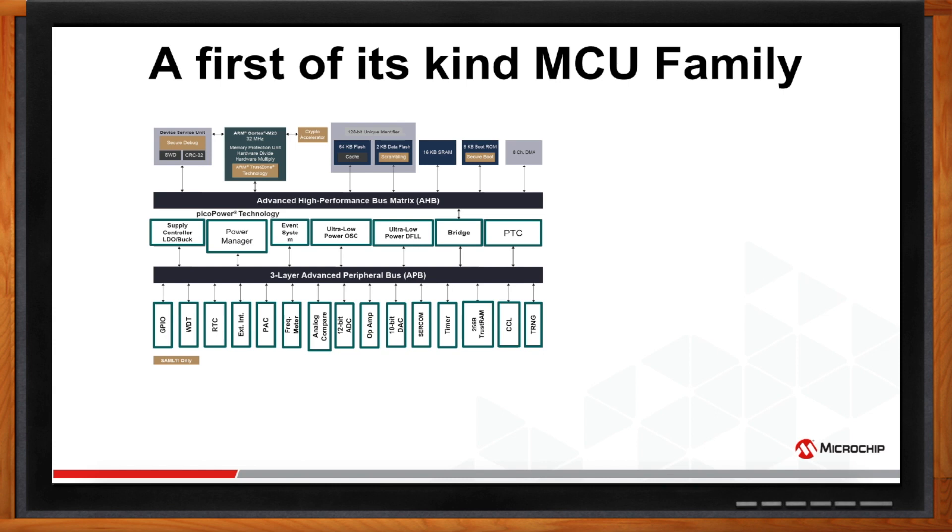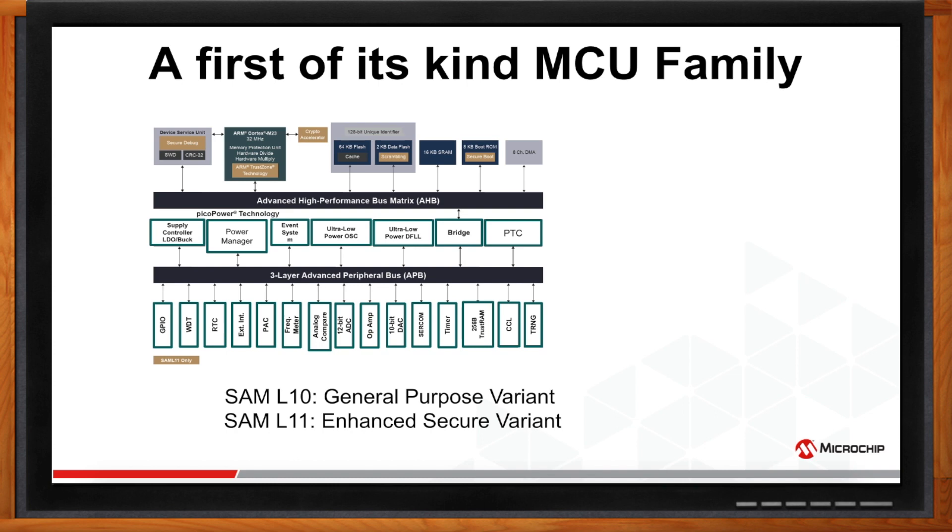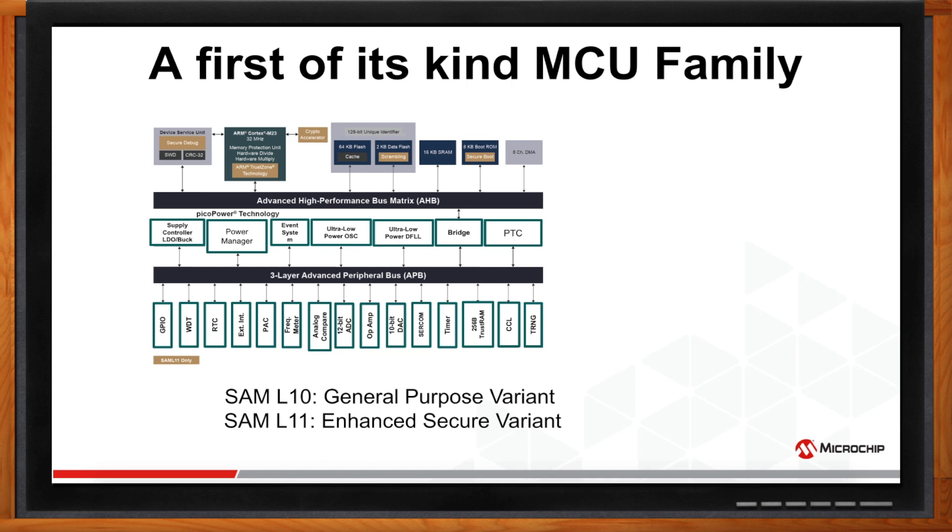Here is a block diagram of this first-of-its-kind MCU family. The family comes in two variants: SAML-10, which is a general-purpose variant, and SAML-11, which is an enhanced secure variant. They both run at 32 MHz with an ARM Cortex-M23 core and go up to 64 KB flash and 16 KB SRAM. Security features include ARM TrustZone, chip-level tamper resistance on 256 bytes of RAM, secure boot, secure key storage, secure bootloader, and a crypto accelerator. Both MCUs are built with PicoPower technology and have an enhanced peripheral touch controller, and they come in 24 and 32 pin package options.